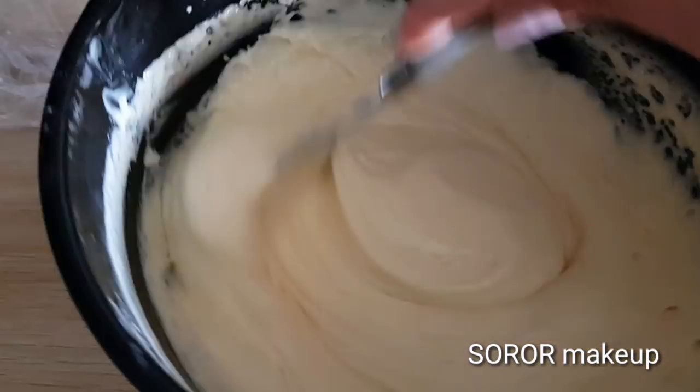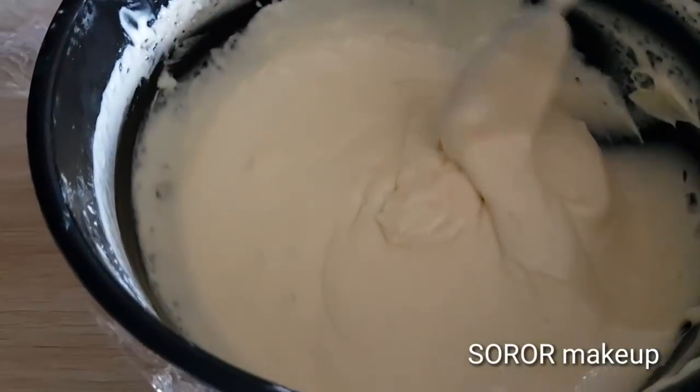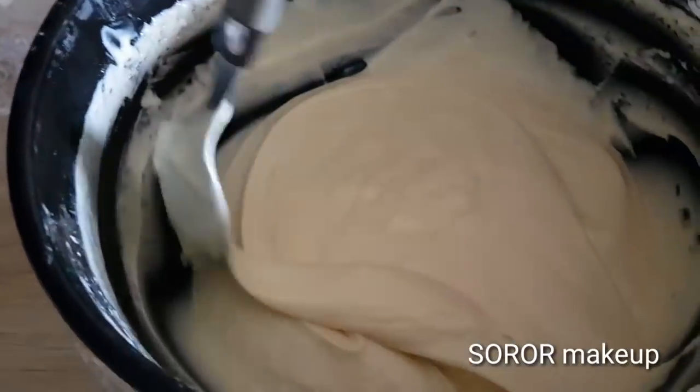I'll add a little bit more. When you make it, we'll add something to put in the freezer, then we'll add a little bit of red.